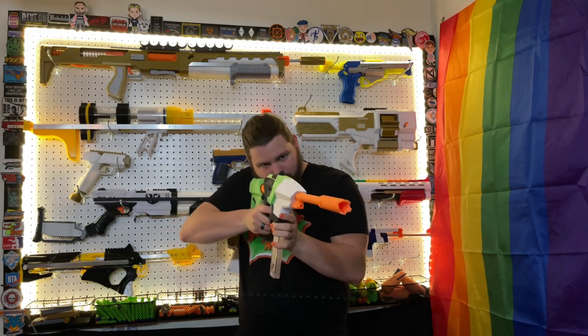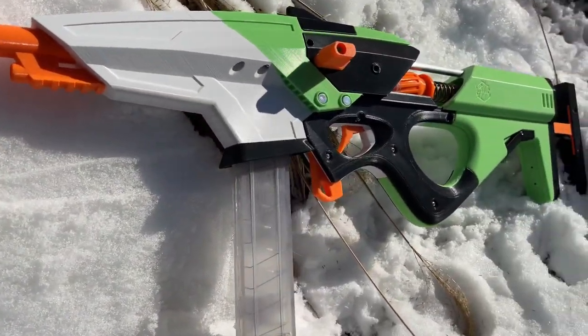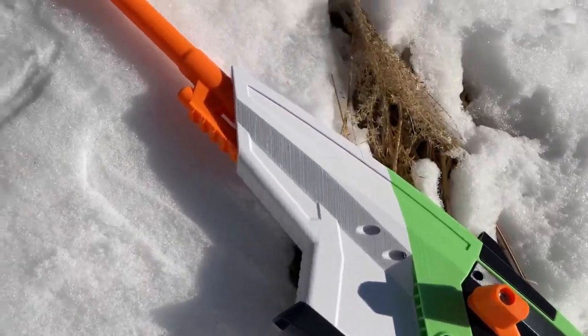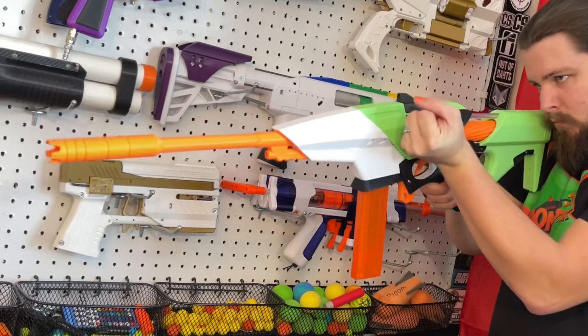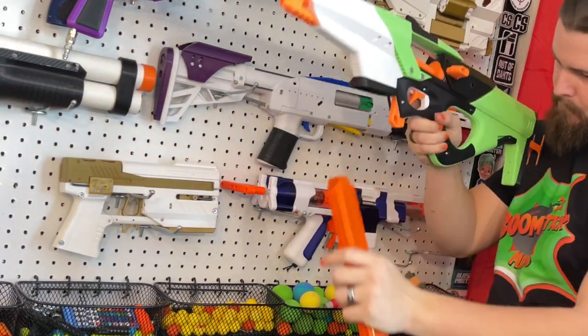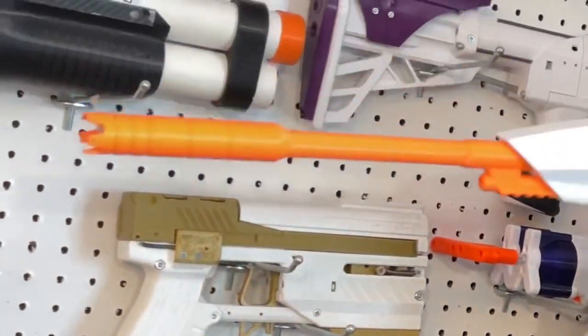Now this is what a happy sniper looks like. Greetings audience, I'm Boomstick and today we'll be looking at the C-35B2 by Cobalt Designs. The C-35B2 is a bolt-action springer that fires half darts using talon mags. It was created by Cobalt Designs and actually has quite a few neat features to go along with it.